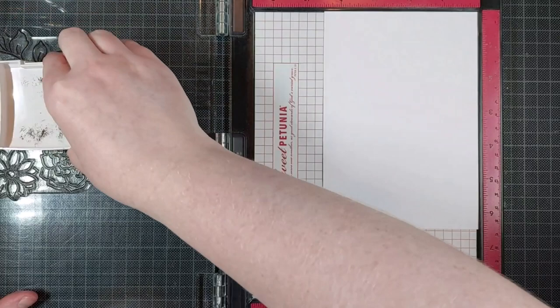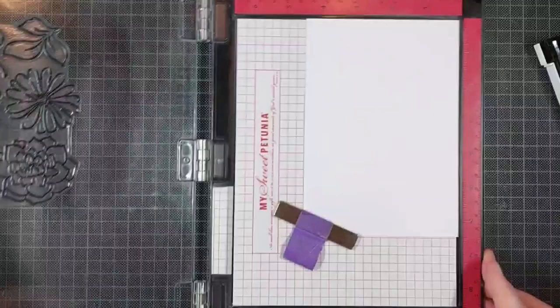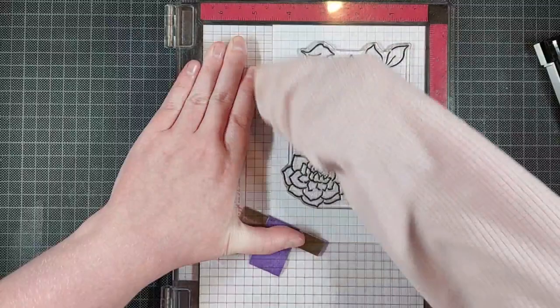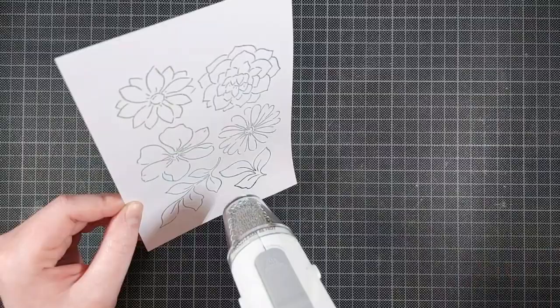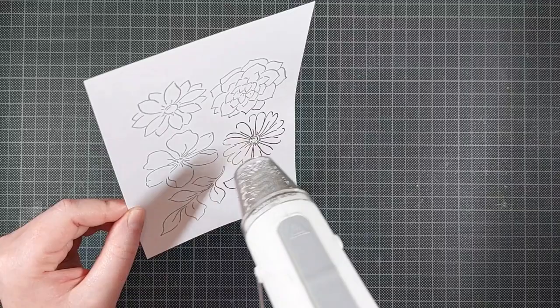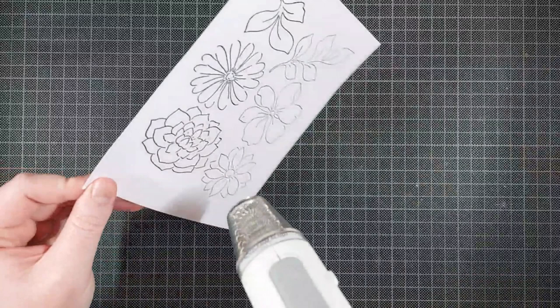I am stamping this stamp in VersaFine Onyx Black onto Clairefontaine DCP 250 GSM cardstock. I will be embossing this, even though that's not ideal, because heat setting the embossing powder will not just warp your paper. Essentially what you're doing is shrinking your paper in a couple of different places and that causes warping. So the stencils are not going to line up perfectly with the stamped images and neither is the dye, but I think it worked out really well for this one.